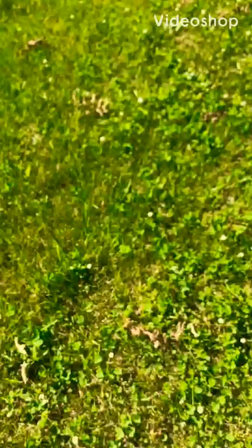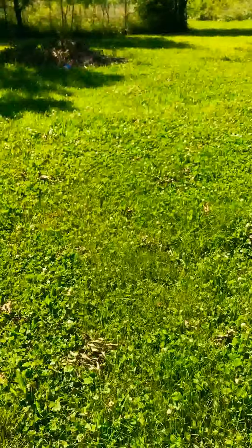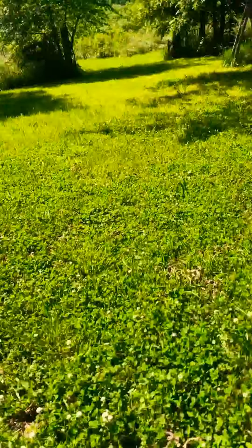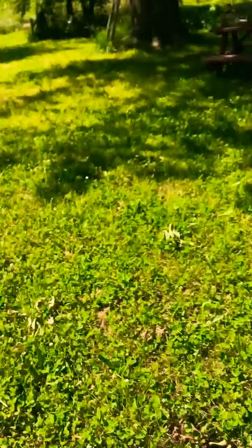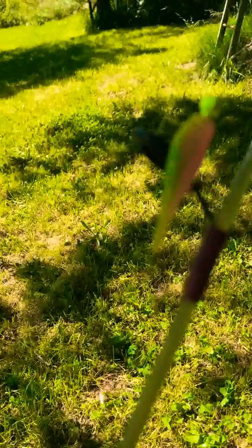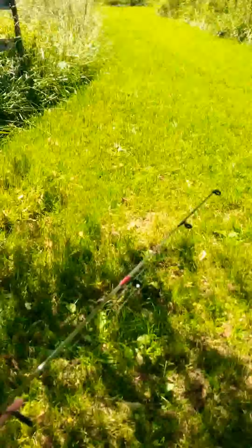Alright guys, just before we start off with this video, I want to let you guys know — in this video I'll be talking about a challenge, which was the original idea, but this little bait right here, this little electric chicken, it's like a panfish assassin. It is dominant — overall a really good lure for multi-species.